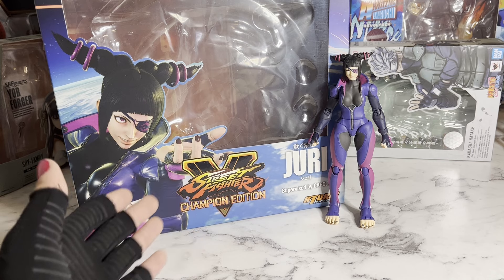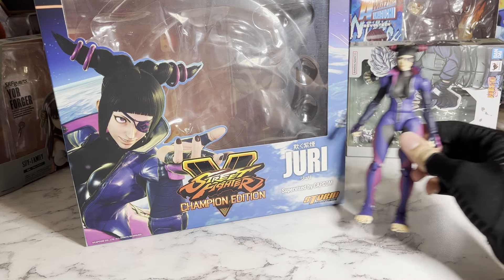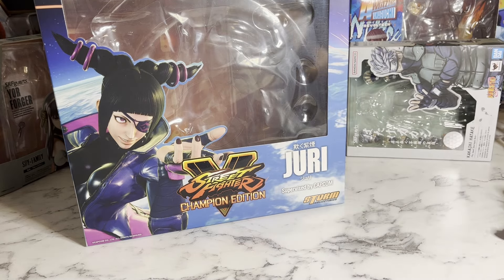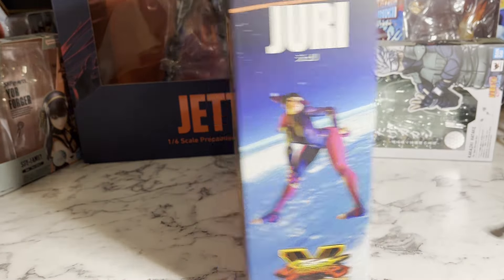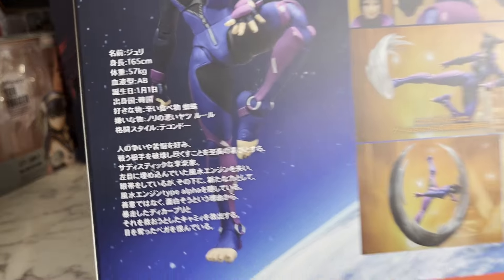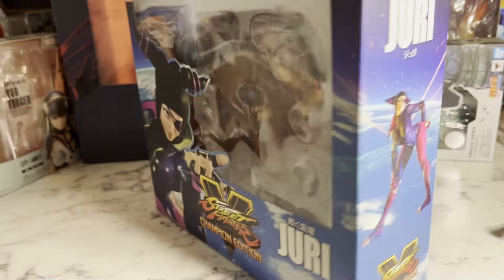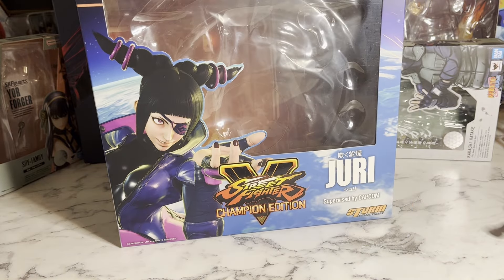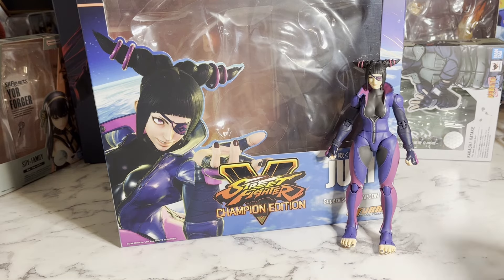So let's start with a quick look at the box. On the front, it has her character select pose, and it says Street Fighter V Champion Edition with Juri on the front. And then on the side, it has another picture of her. On the back — this part is actually cool — it has her stats and stuff from the game in Japanese. It's kind of cool. It has her stats on the back, and then the same picture on the other side. Yeah, it's a pretty cool box. Nice window packaging.